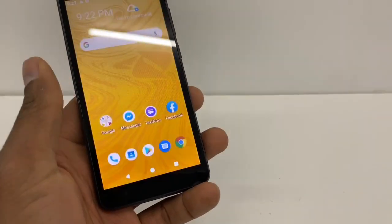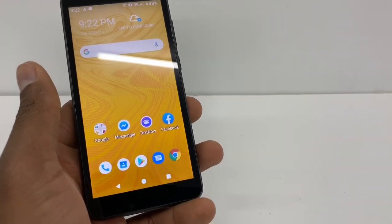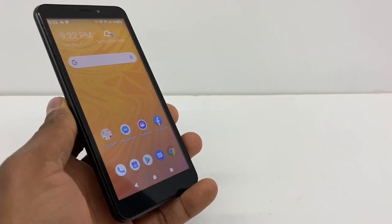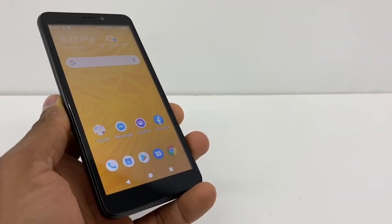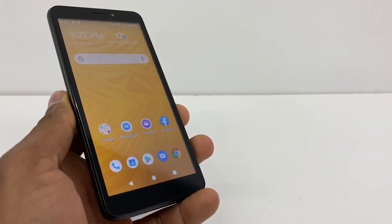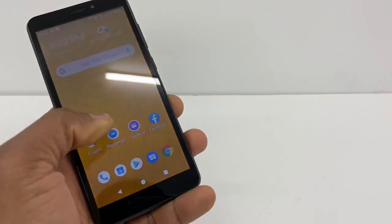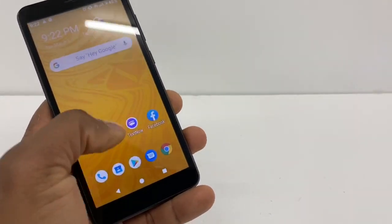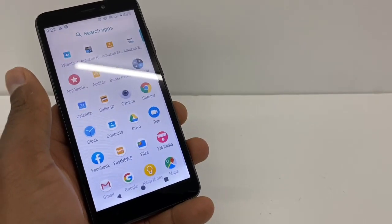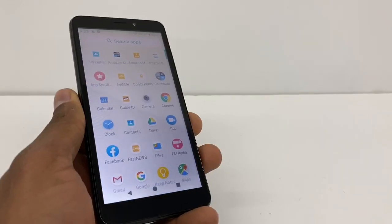That's all you gotta do if you have a Boost Mobile or Sprint phone. Just do the process I showed in this video and your phone's hotspot is gonna work 100%. If you still have any problems — if something says you are not subscribed to hotspot — that means your plan doesn't include hotspot. You'll need to call your carrier's customer service and they're gonna fix that for you.